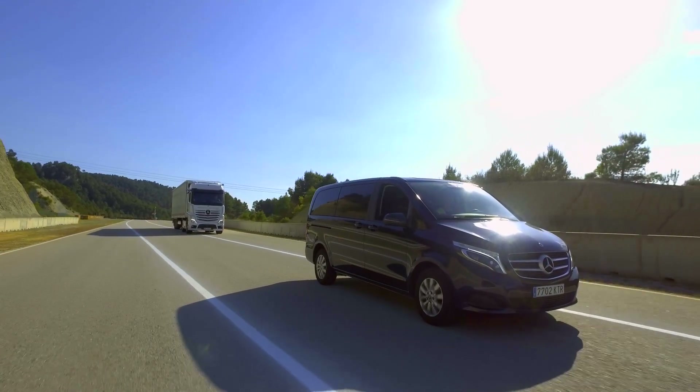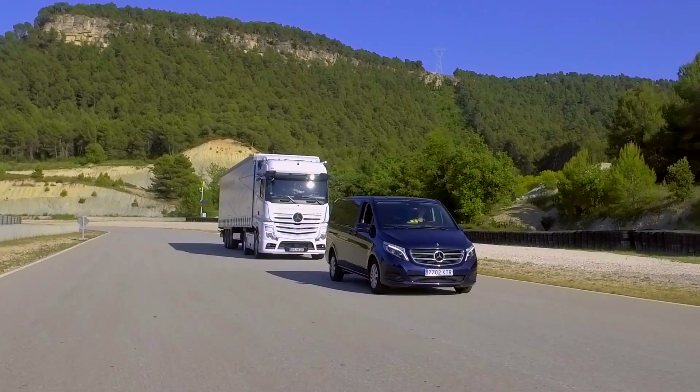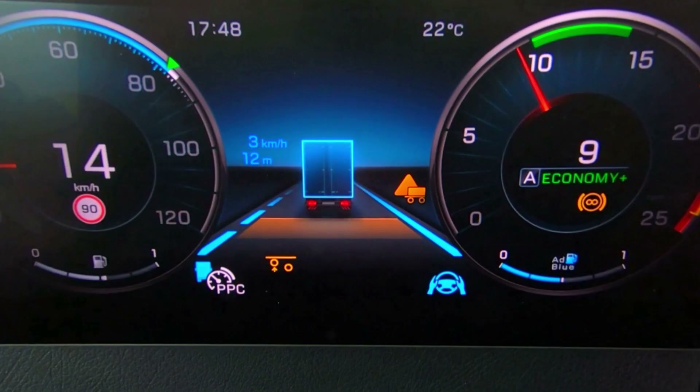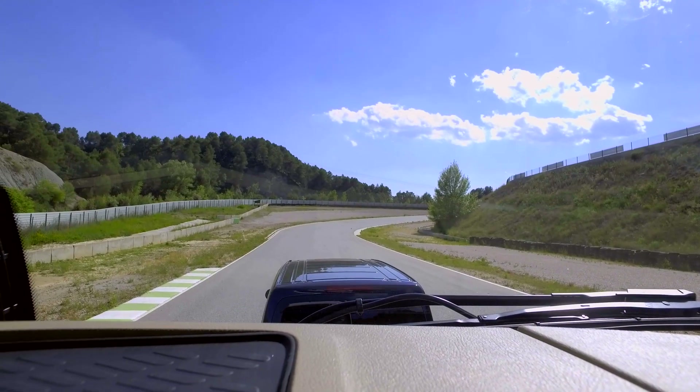Now we're going to get the vehicle in front to stop. As it's doing so, you can see the truck is actually stopping itself — no problem whatsoever.